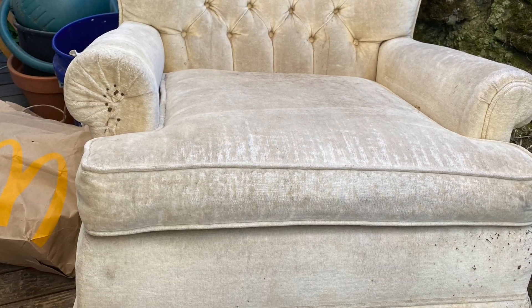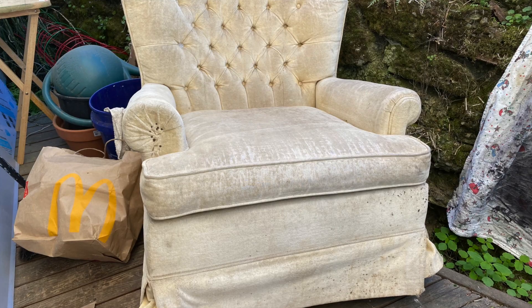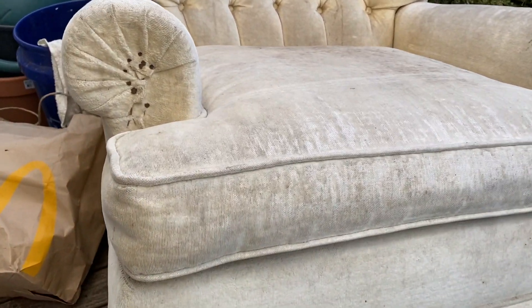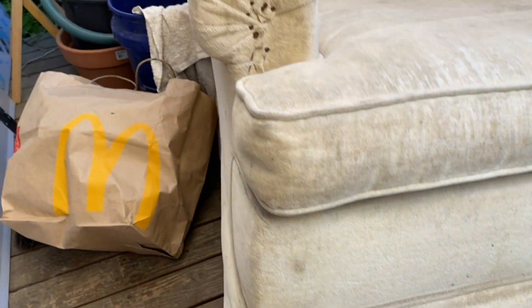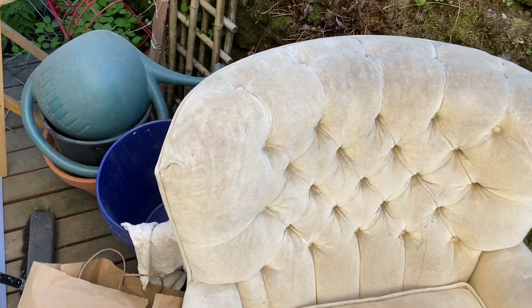I got this chair for free on Nextdoor and it was in worse condition than I thought. I just picked it up and put it in my car without taking too good of a look at it. But when I got it back home I noticed there were so many stains on it, and it was missing a part from the armrest. It was really, really gross and disgusting, so I knew I had my work cut out for me — I didn't know if I could really save it.